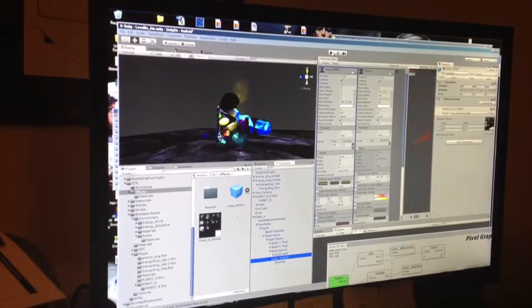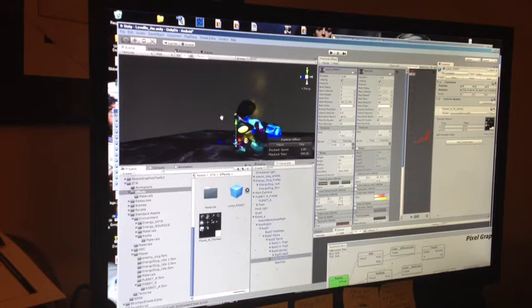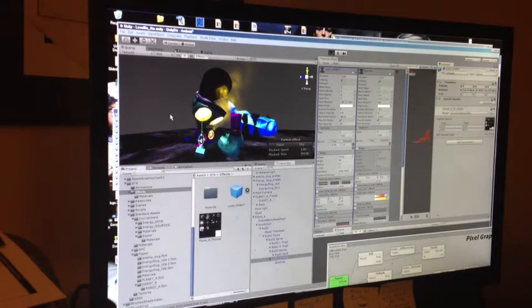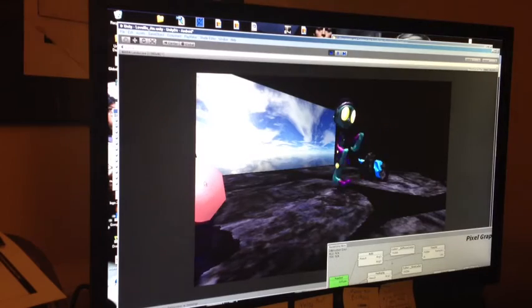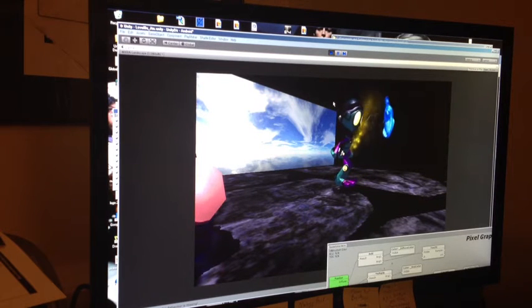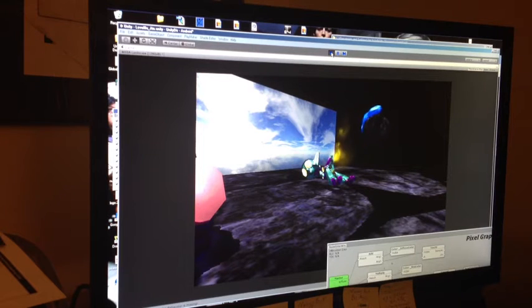So it looks like we've already got it looking a little better. Let's just run this and see what happens. Looks like the inertia is a little wrong, but overall I like the kind of glowy, circle-y stuff. I think it looks pretty good. We'll fix that inertia stuff, and that's pretty much all we need to know for today.